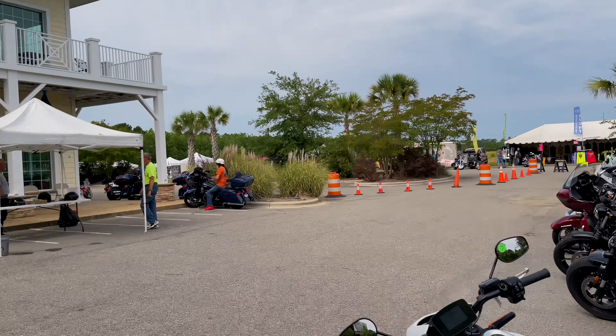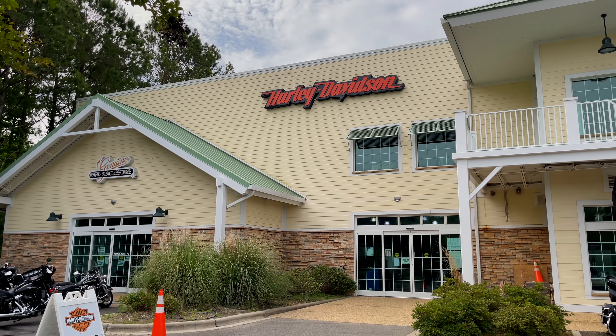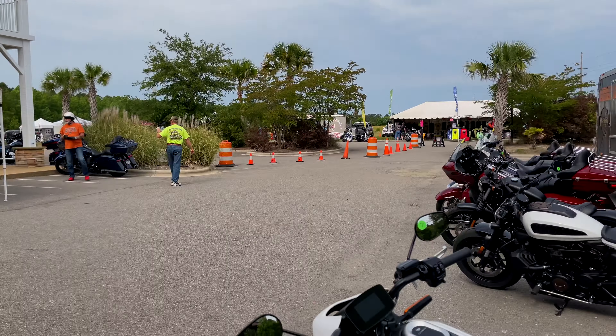What is up guys, it's Flat River Riders coming at you with another video. I'm filming on my phone right now. We are at Beach House Harley-Davidson in Charlotte, North Carolina. They're doing test rides.